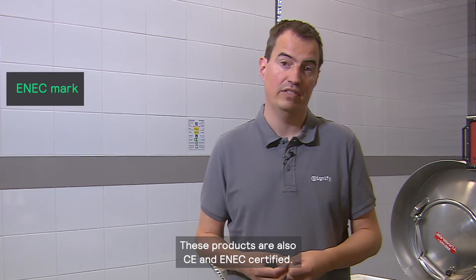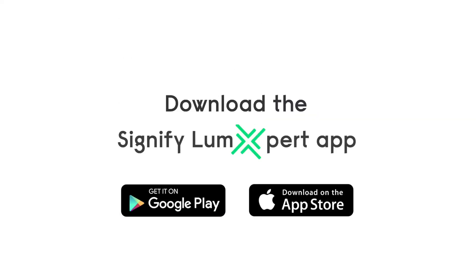These products are also CE and ENEC certified. Thank you.